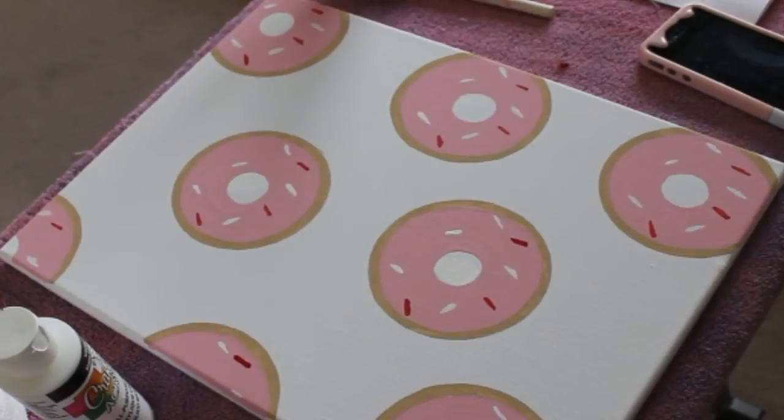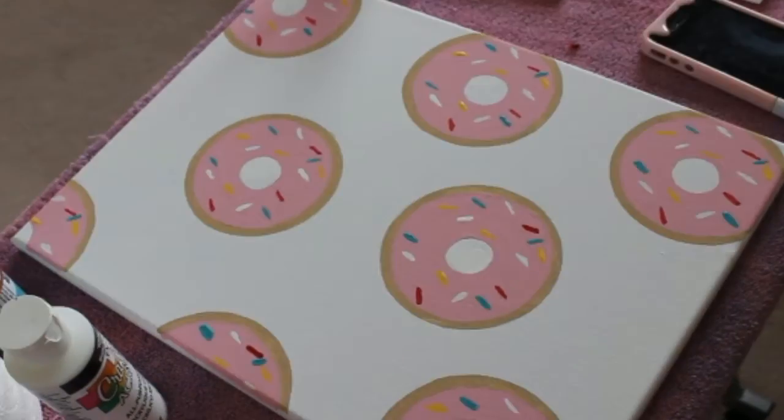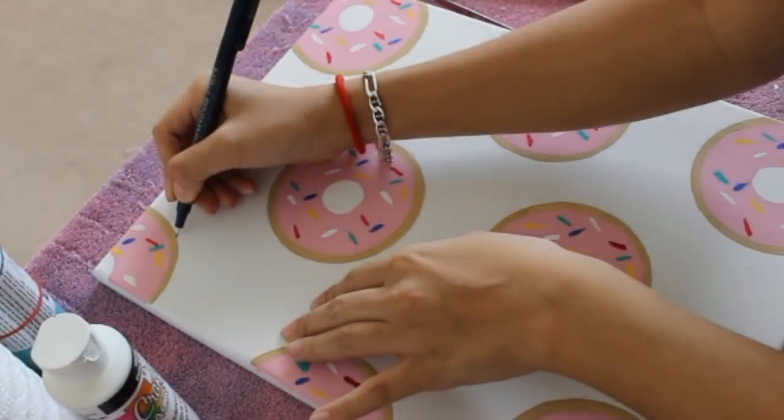So here is some red, some yellow, some blue — some more blue. And that's all the sprinkles I added.